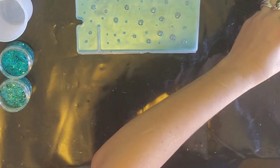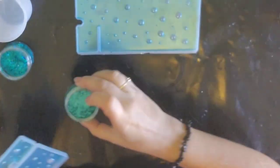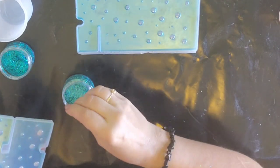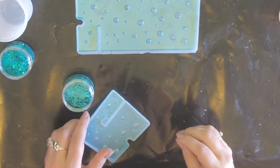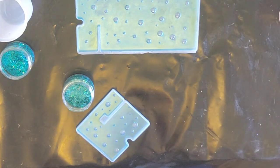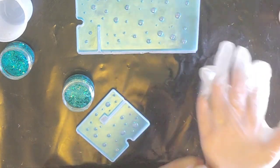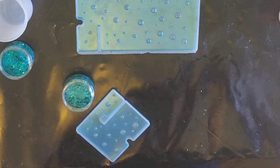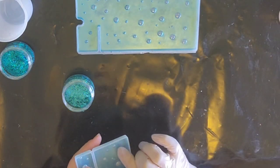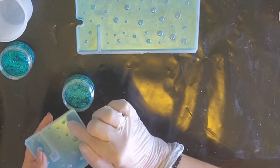I might try and throw in some of this beautiful holographic tinsel — look at that — but I want to try it out first. I need gloves because I have an idea of what I want to do. I'll get a little bit on my fingers and go like that — I can always wipe it off. I just want to see what it looks like on the other side, you know.